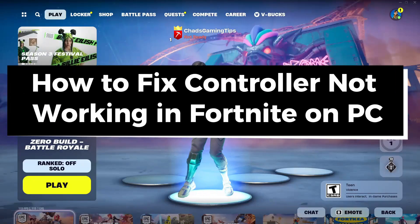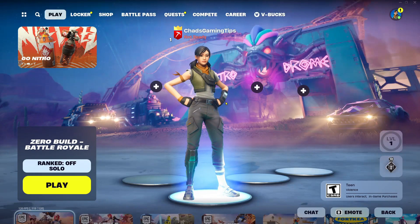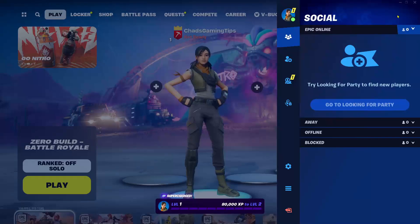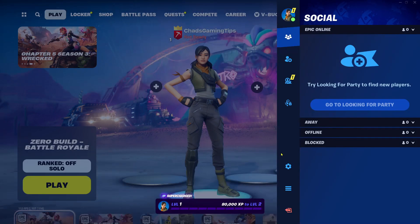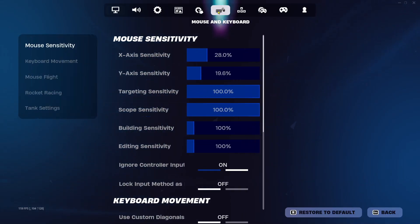In this guide I'll show you how to fix it when your PlayStation or Xbox controller is not working in Fortnite on PC. The first thing you want to do is select your profile picture in the top right corner, then go to Settings and select Mouse and Keyboard at the top.